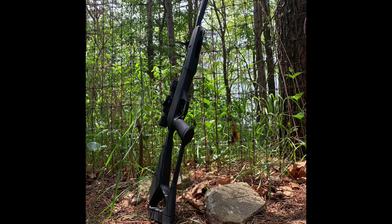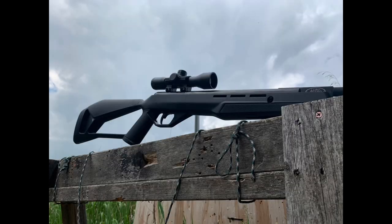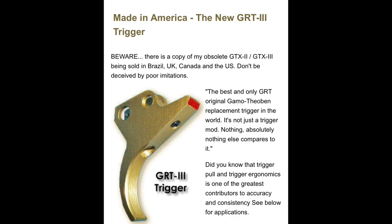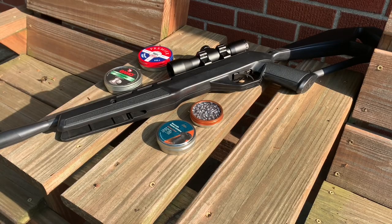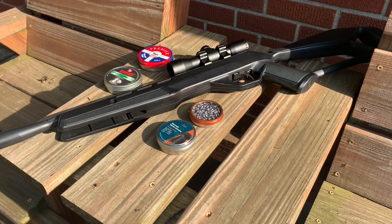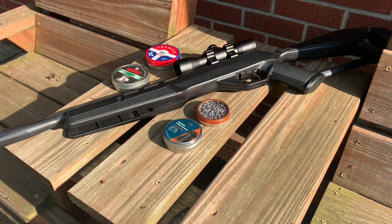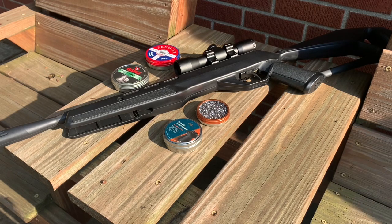With that being said, I would recommend picking up the Crosman F4 at Walmart. I like this gun and will be keeping it for the foreseeable future. I'll most likely be dropping in the upgraded trigger and replacing the scope, as I would recommend to anyone purchasing this gun. It's a great gun for the money — Crosman really did a great job with this one. If you enjoyed this review please click the like button, subscribe, and leave a comment down below — stay tuned for more air gun reviews.